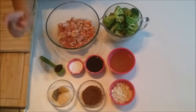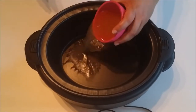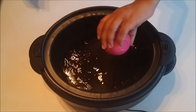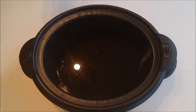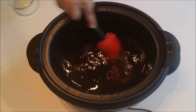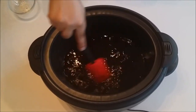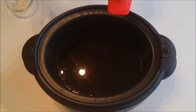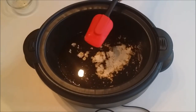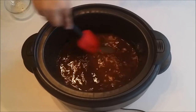In your crock pot, start off by adding your chicken broth, then your amino acid or soy sauce. Next, add your brown sugar and stir until it's mostly dissolved. Once dissolved, sprinkle in your cornstarch and stir everything together until there are no lumps — nice and smooth.